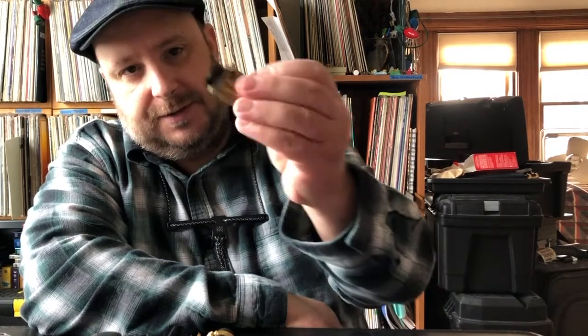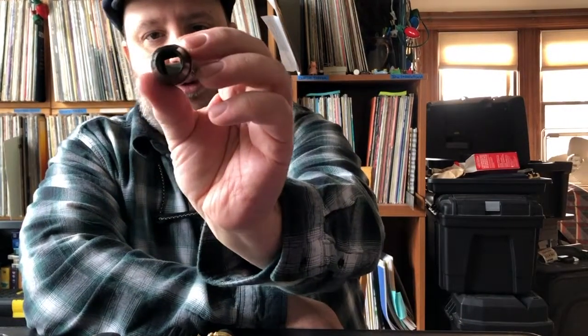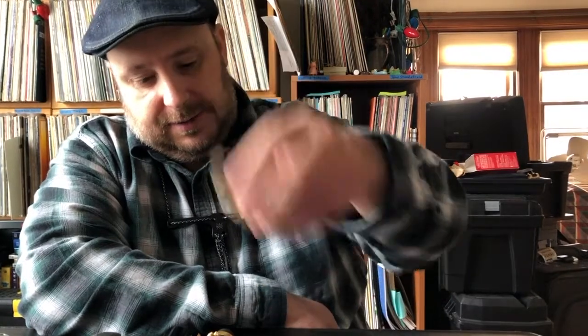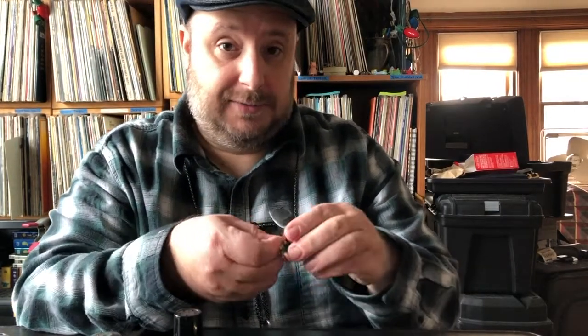I have a couple of Super Sessions mouthpieces, which Selmer made in the 90s and 2000s — I think they still make them. I have one square chamber E that I actually worked on myself on the baffle and tip rail. This is a Bari mouthpiece — that's the company name, not a baritone sax mouthpiece. These are pretty good and also have a round chamber.